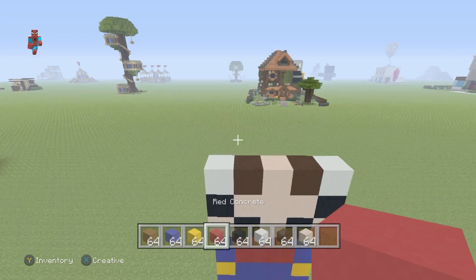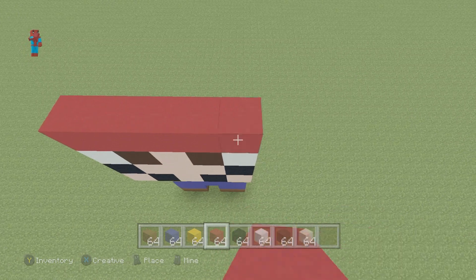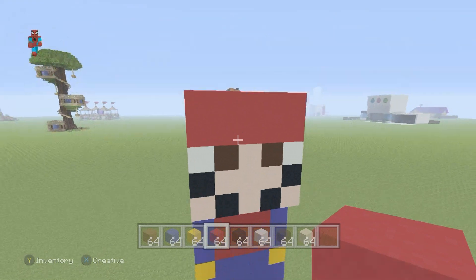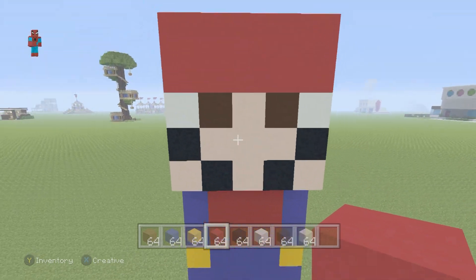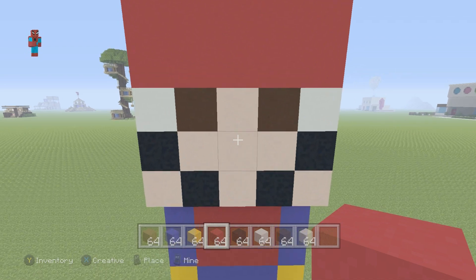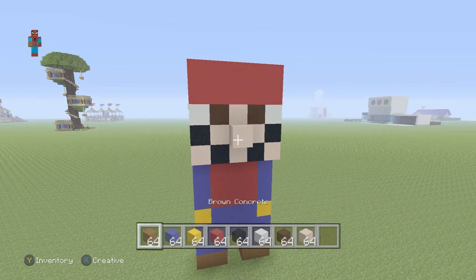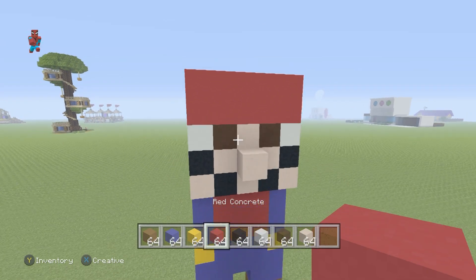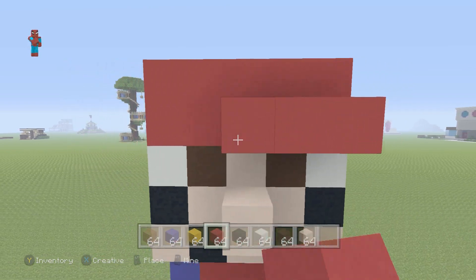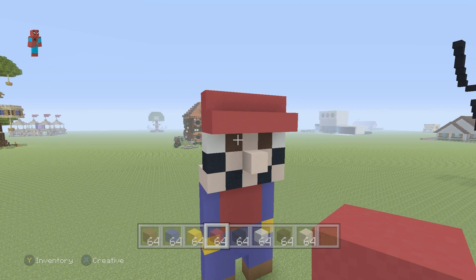Then, place two rows of red on top of this — one row of red all on top of that, and then two rows of red on top of that. You want to take the very middle of the face, which is this block, and extend it towards you with a white terracotta to form a nose. You also want to use your red concrete to place a row of red concrete in front of this row of red, just above the eyes, to make Mario's cap.